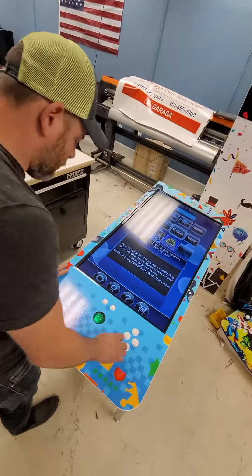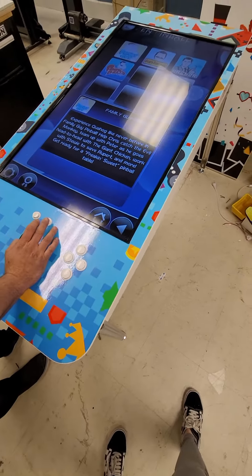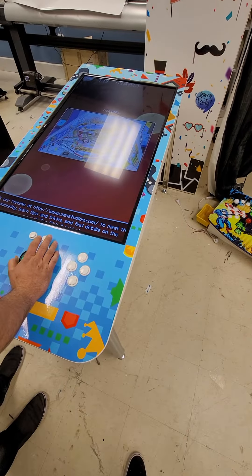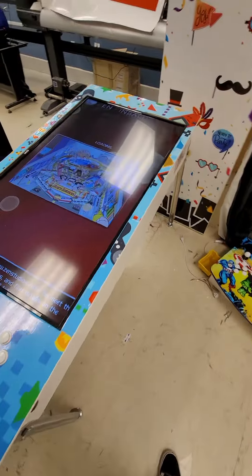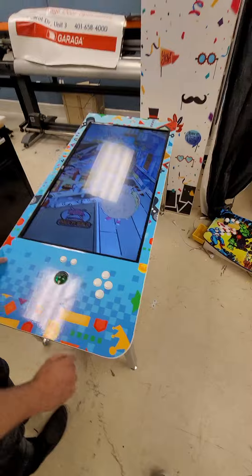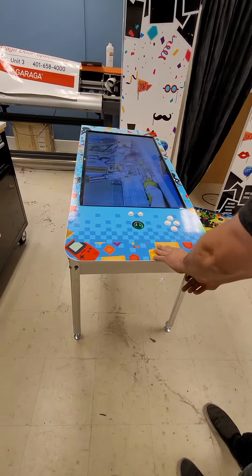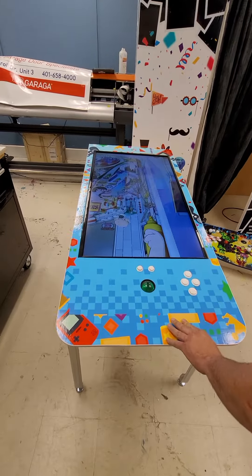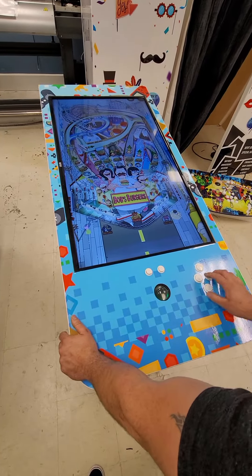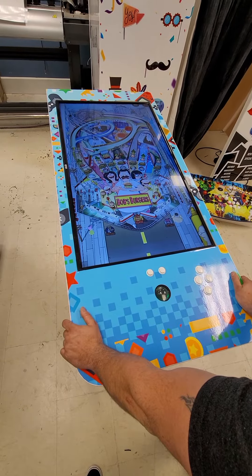Let me go ahead and go into a game — still working on a few things but for the most part everything is pretty much flawless. Go ahead and pull the plunger out. These work as the buttons to move the machine around.